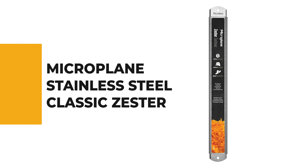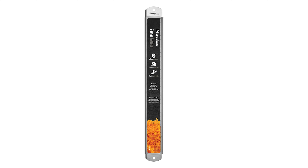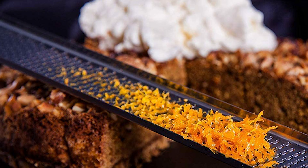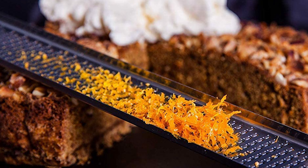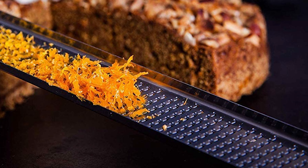Let's start with the best budget option that will not skimp on any desired features. Number five: the Microplane Stainless Steel Classic Zester. If you're looking for a high quality zester to grate your lemon, carrot, ginger, coconut, or cheese, then this Microplane Stainless Steel Classic Zester is a good fit.